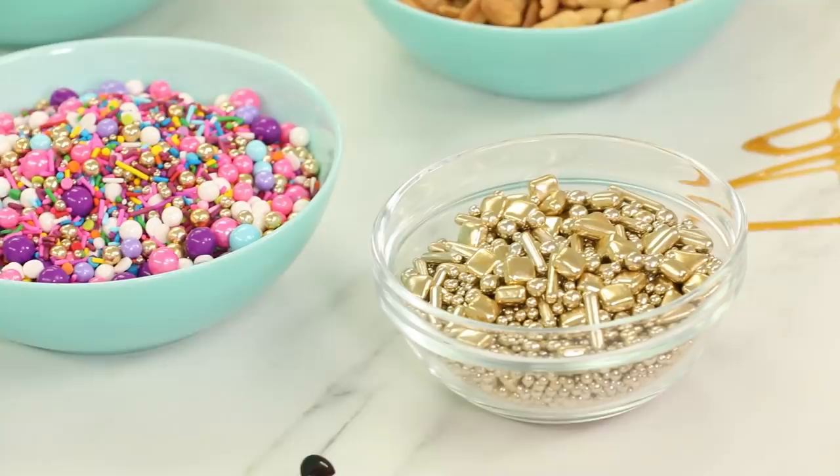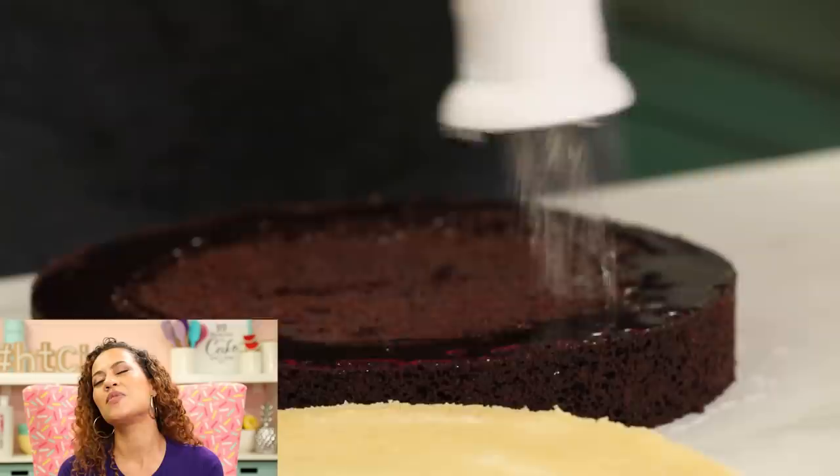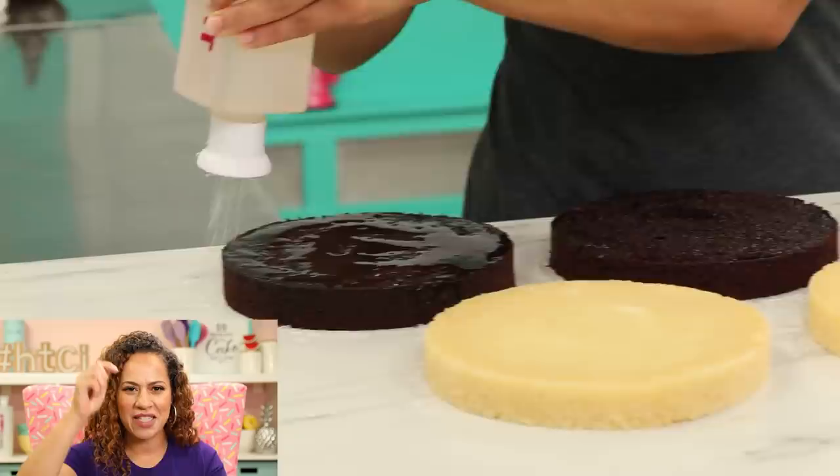This mega cake is one of my favorites — it's a caramel cone cake. One of my favorite treats as a kid that they sold in ice cream trucks was called a nutty cone: a sugar cone with ice cream, then caramel, then dipped in chocolate with chopped nuts all over it. I just loved that treat, so I wanted to make a mega cake that embodied it.